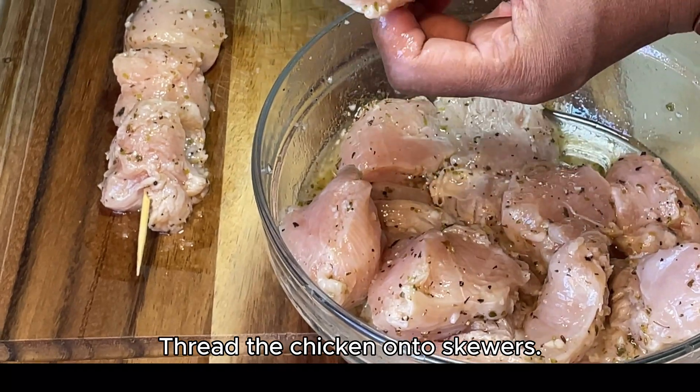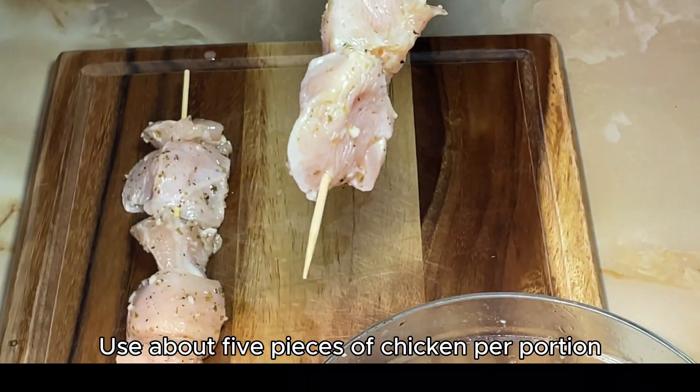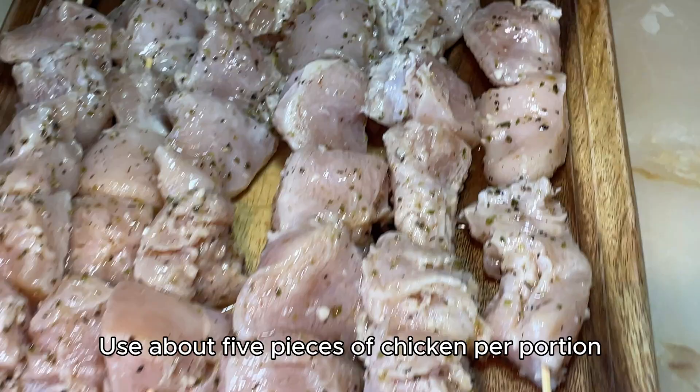Thread the chicken onto skewers, using about five pieces of chicken per portion.